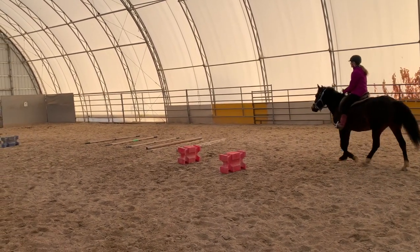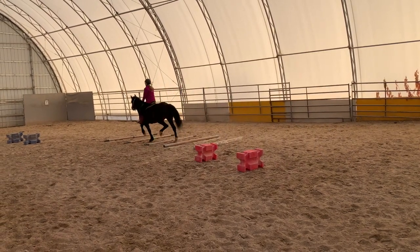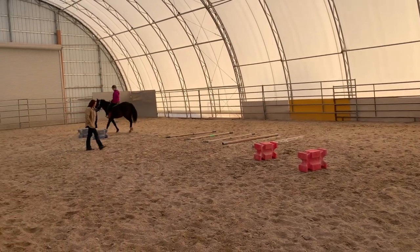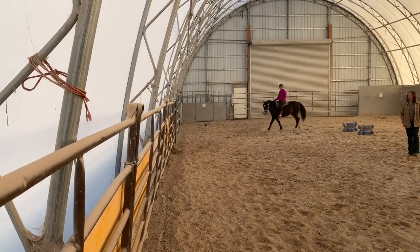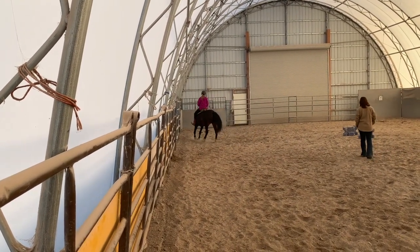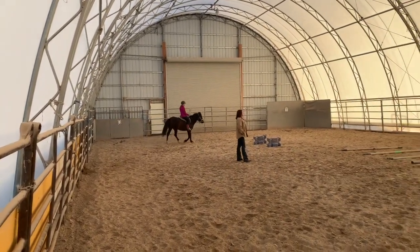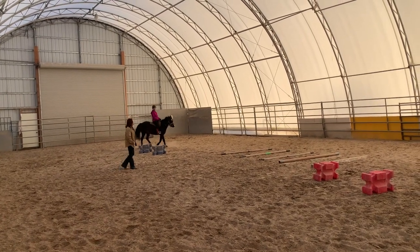Breathe out. Relax. If you're relaxed, she will also be relaxed. That's a little better — let her head drop down and kind of live in the fold.